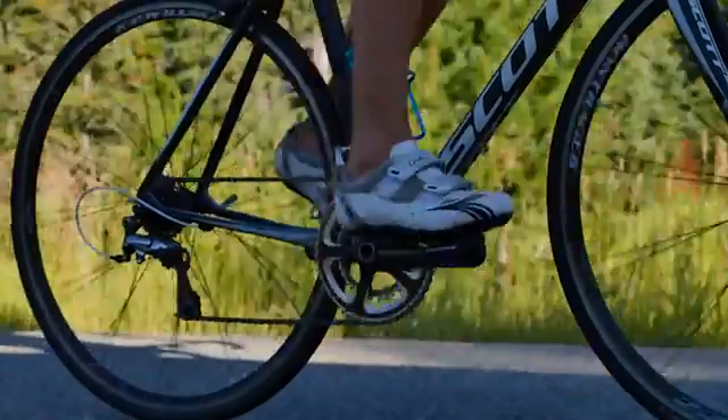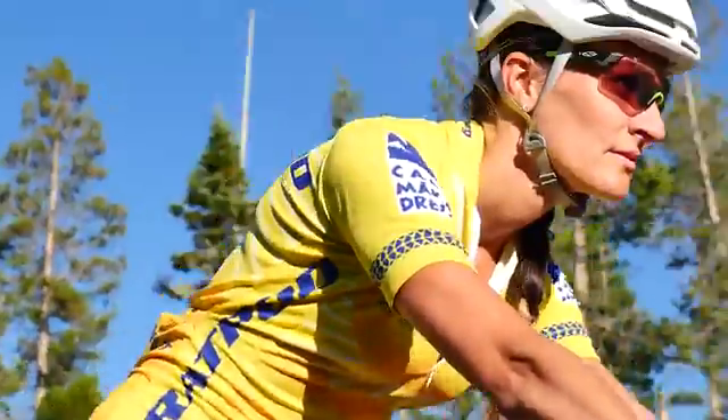Hi, I'm John Hammond, CEO of Elecom. As a lifelong cyclist, I know that if you love riding, then you love training and you love pushing yourself. And you also want to be more powerful on your bike.